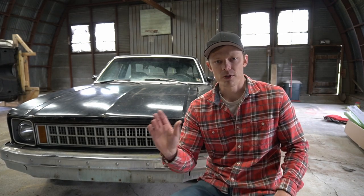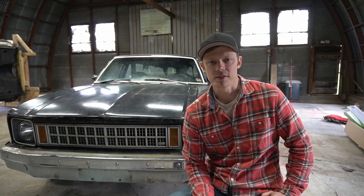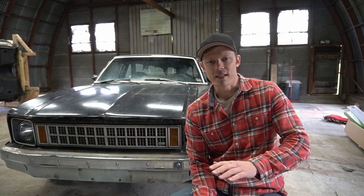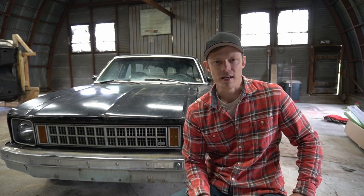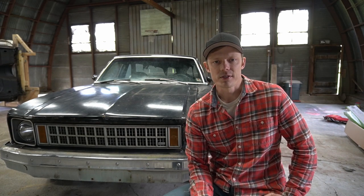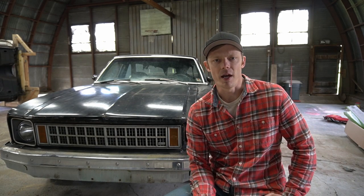We're going to do two more videos on this car before we push it to the back of the shop. One video is just going to be cleaning it inside and out — getting all the acorns out, the squirrel hair, whatever's in there. We're going to degrease the engine and clean the car up as best we can — mostly because I can't stand the smell of it next to my '71 Camaro. Then the next video after that we'll see if we can get that engine running because I want to know if it will run, and I want to ID it as well. If you got value out of this video, give it a like. Subscribe and hit that notification bell so you get alerted when we post the next video. If you have any questions or comments put them down below and I'll get back to you.